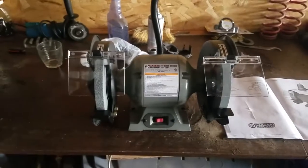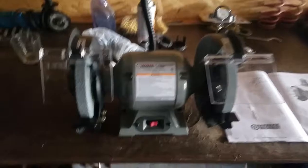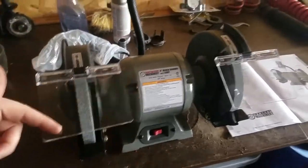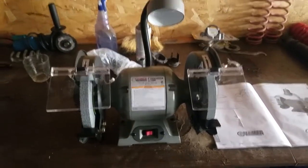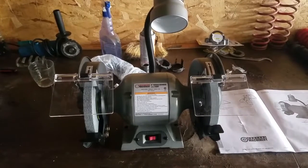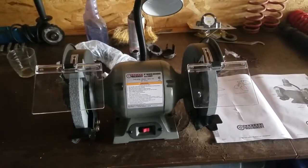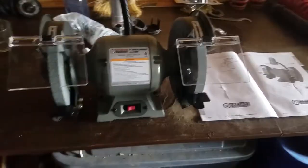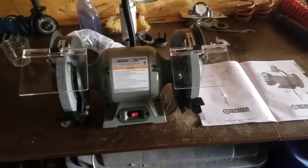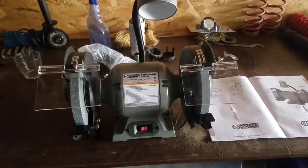That is how you assemble the Central Machinery 8-inch bench grinder with light. Here's the light back here — nice and easy. I hope that helped you out, if you were wondering how to put it together or what it looked like before you bought it. In the comments below, let me know if you have any tips for helping out on our videos, or any products you would like us to unbox or show you how to assemble. Hit that like button and subscribe — it helps us out. See you guys later.